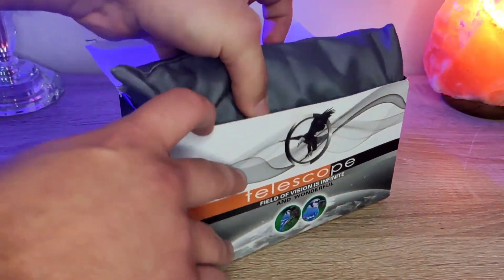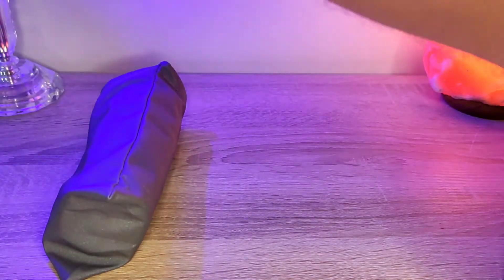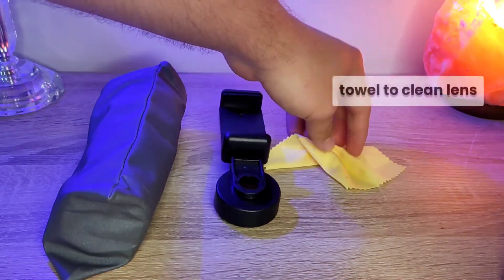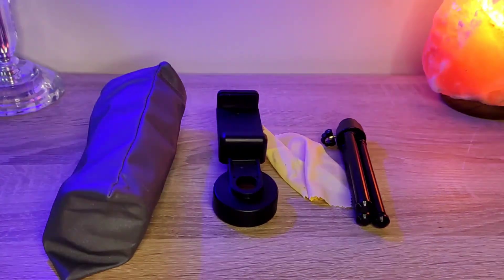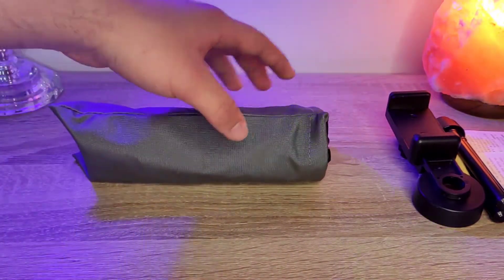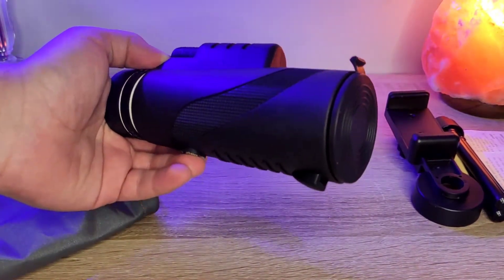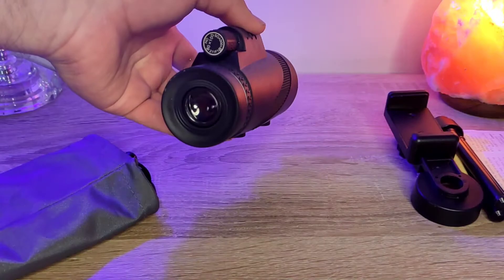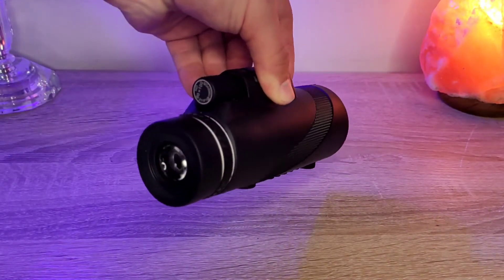This is not new — I have ordered it before. It comes in this bag. You get a phone adapter, a cleaning cloth for your lens, a tripod, and a manual. Now for the actual monocular — it comes in its own bag. It has lens protection on both ends, and it doesn't actually look that bad. The build quality doesn't look bad either.